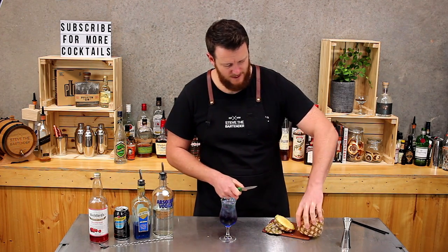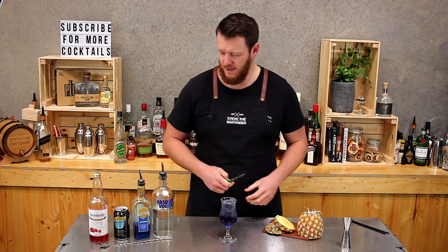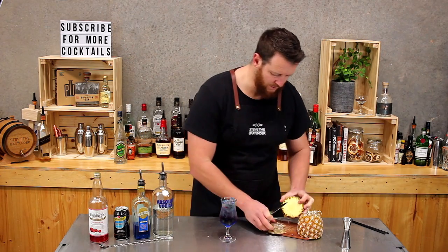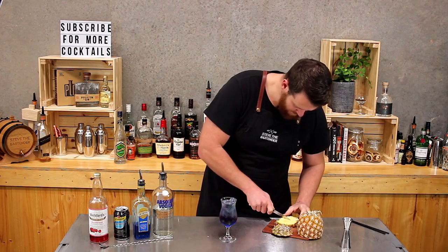So this drink, I think it's a little bit sickly sweet because it does have a lot of sugar from the lemonade, raspberry, and blue curacao. But people do love sweet drinks.